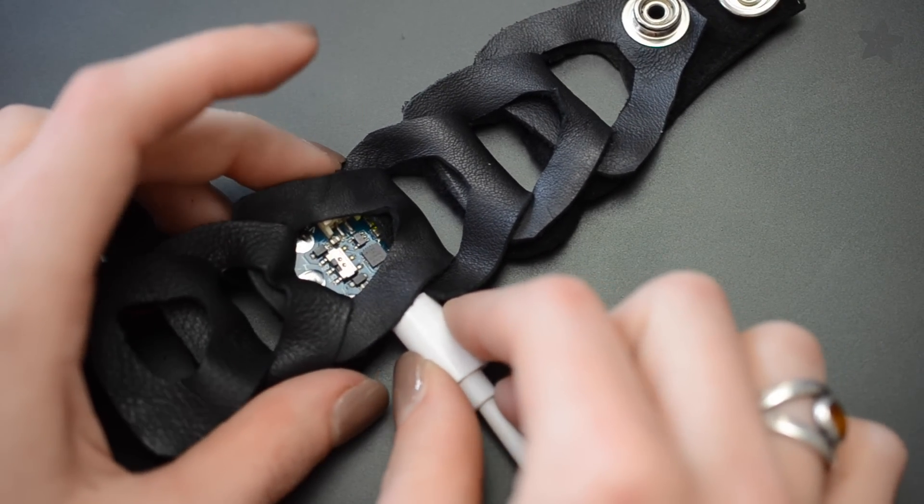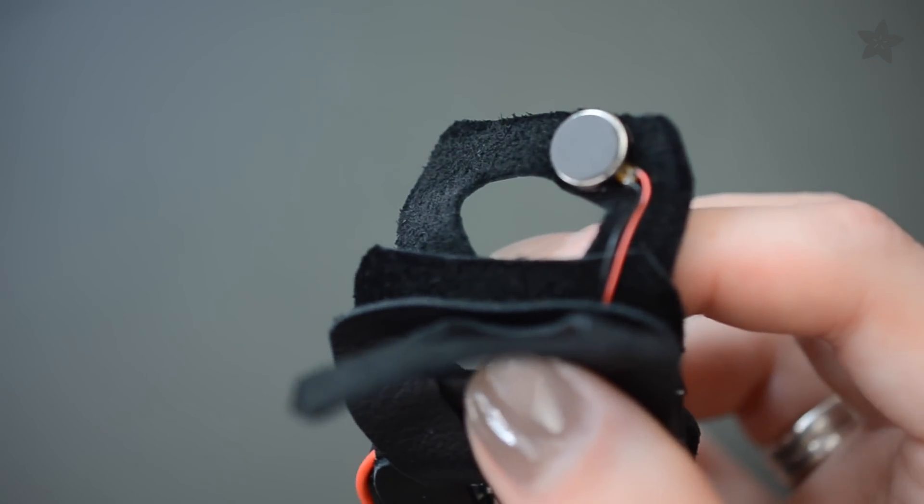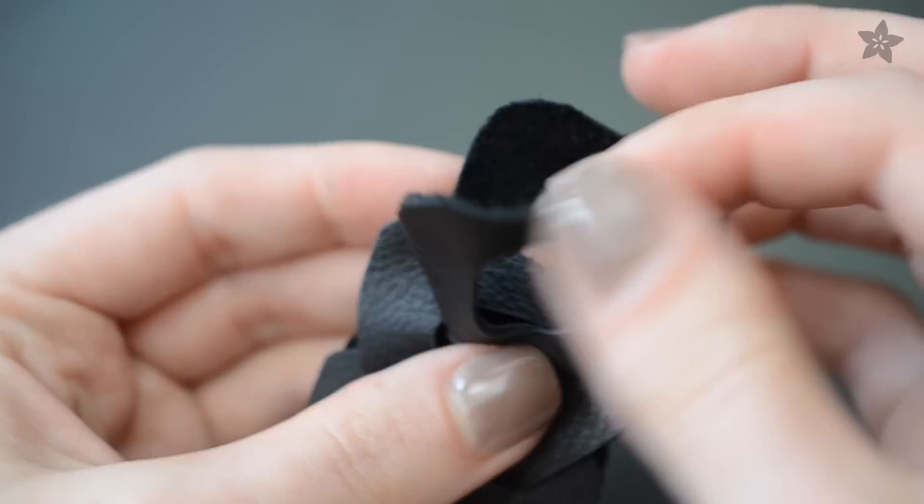Plug in Gemma over USB and load up the sample code. Adjust the time interval to your haptic preferences and finish adding enough links for the bracelet to fit your wrist.